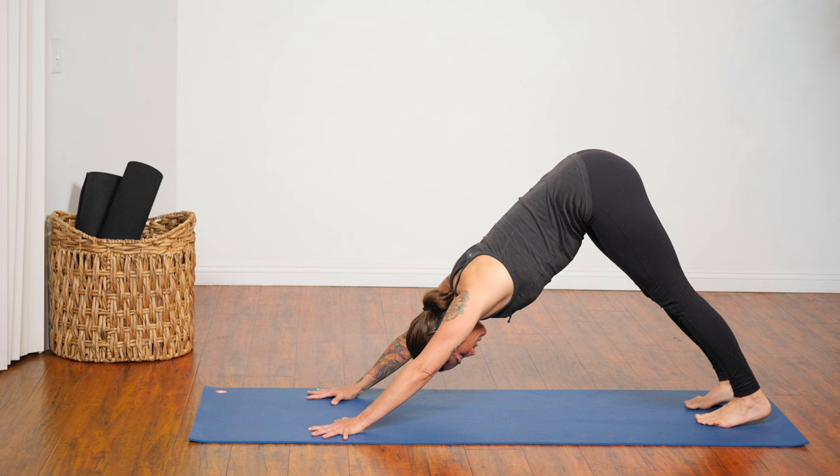Pause in your down dog or child's pose, and again work on smoothing the breath out — in through your nose, out through your nose, a steady stream of breath. If you're not in down dog but you feel ready, come back. Inhale, left leg to sky. Exhale, step between your hands. Stand the ball of your right foot. Rise into your high crescent lunge.